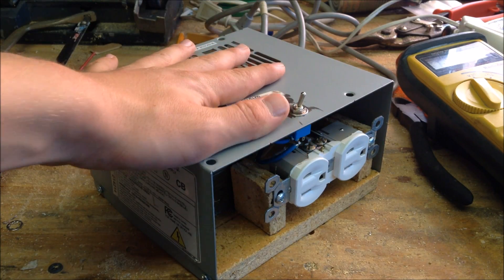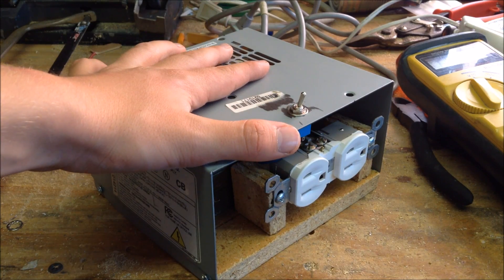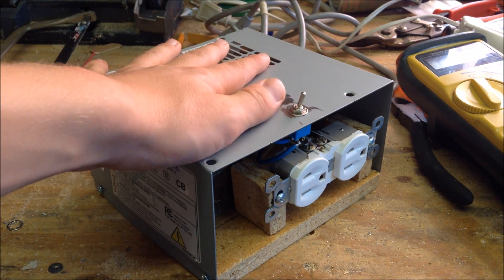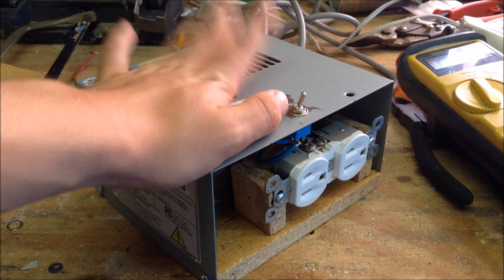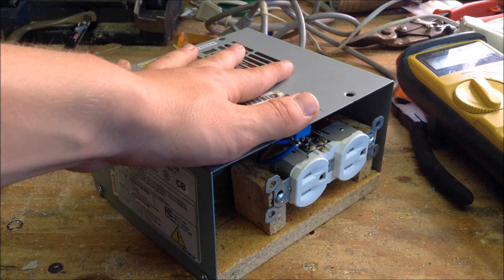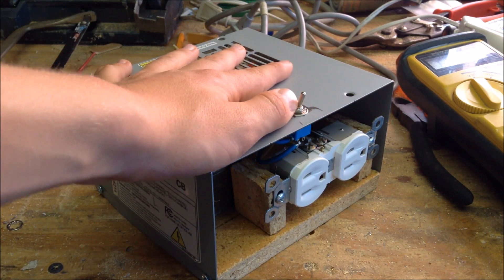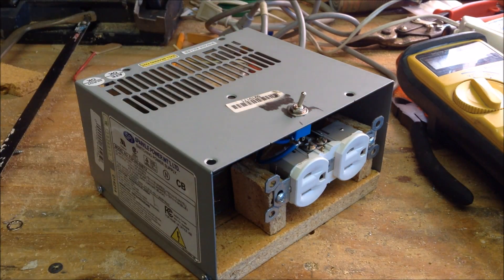This isolation transformer will provide me with a safe workstation when I plug my whole workbench into it. It will also allow me to run my vacuum tube power supply circuits in a safe manner. In the next video, I'll be showing you how to build a high voltage vacuum tube power supply circuit that plugs into this isolation transformer. Thank you for watching, and please subscribe.